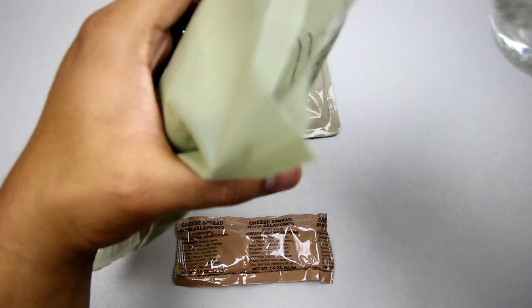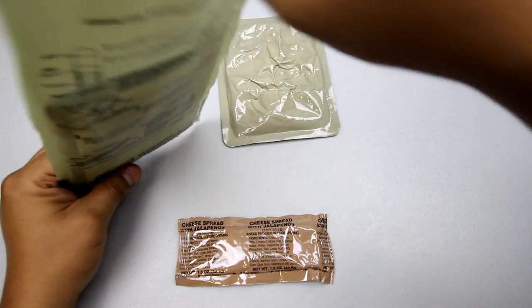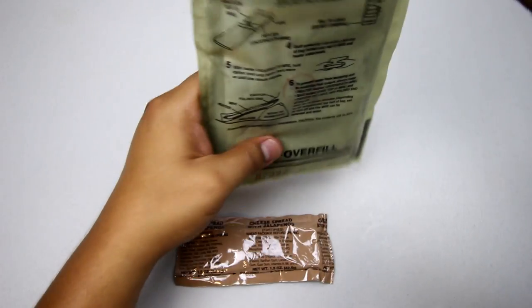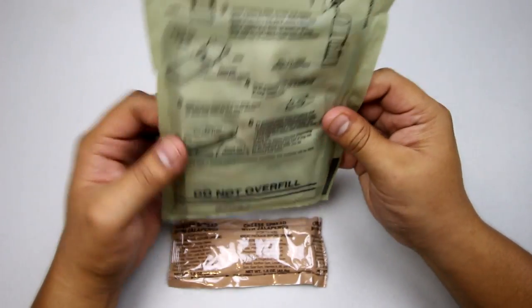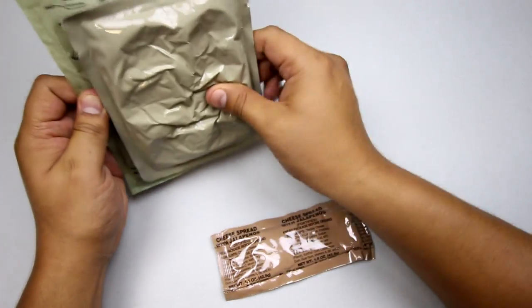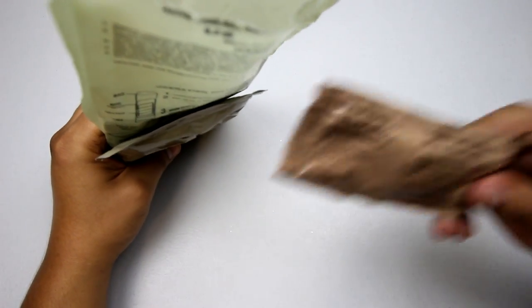Add some water — just a little bit. Let's get the heating element activated. It's pretty hot — the steam that comes out is probably your biggest clue. We'll place the stuffing on this side and throw our cheese spread in there too.